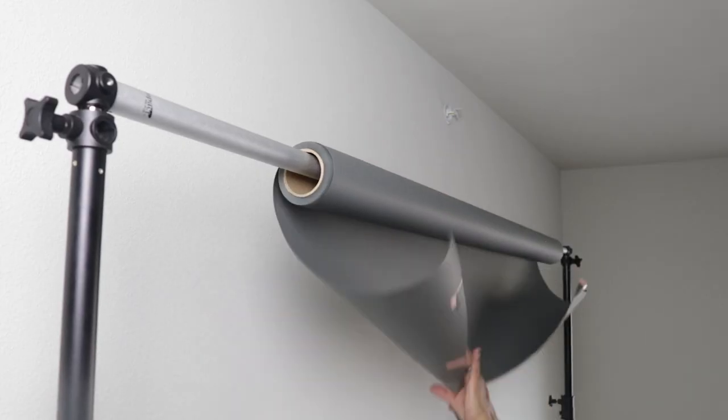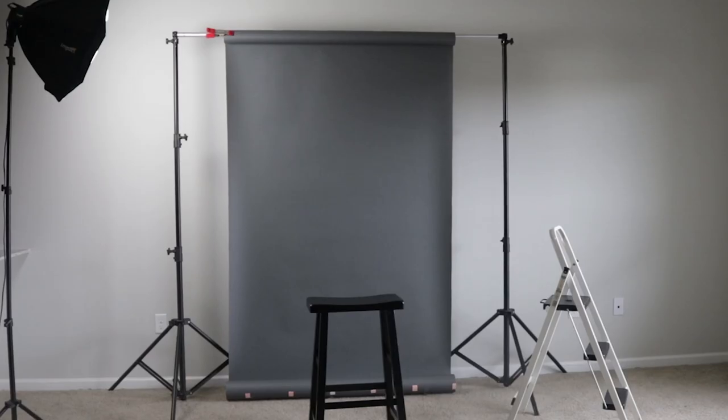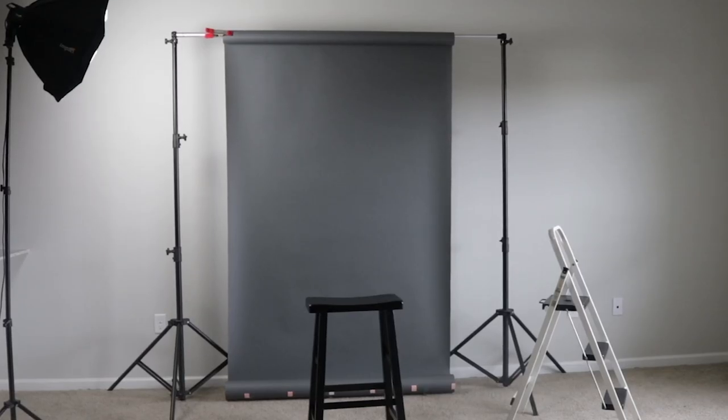I can still load a roll of paper onto this, but especially with my short rolls it's just too long. If I'm using this in a space where I need the background stands closer together, it's just not going to work — it has to stay at this fixed distance because it's not adjustable anymore. The rolls I use are either nine feet or about four and a half feet. This thing won't extend to fit my nine-foot roll, and it's too long for my short roll.